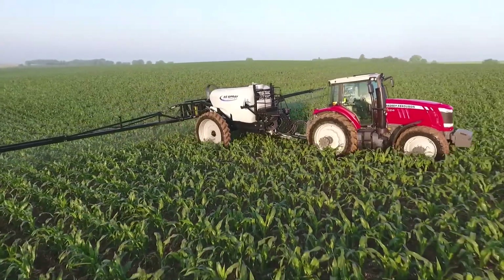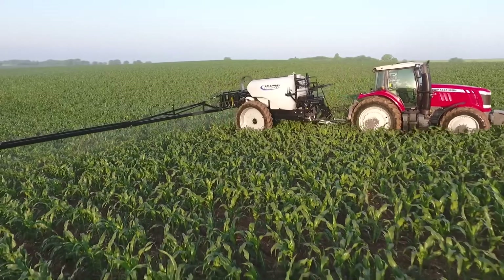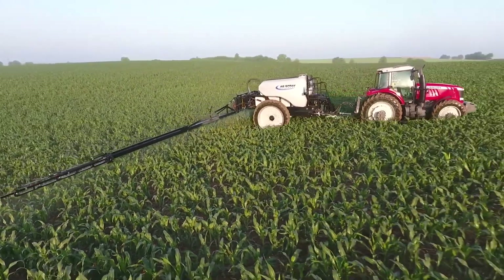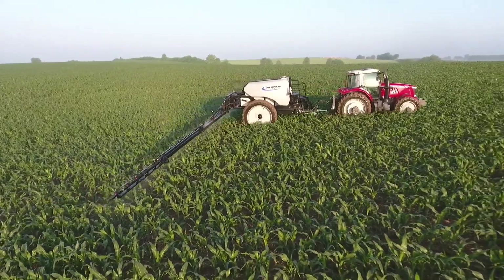The short hitch-pin-to-axle distance makes maneuvering this unit in the field much easier at just 175 inches, one of the shortest hitch-pin-to-axle ratios on the market.